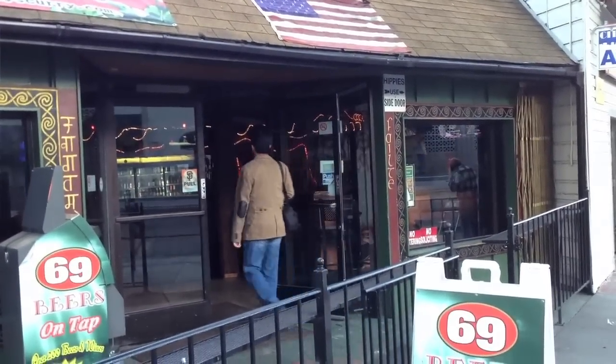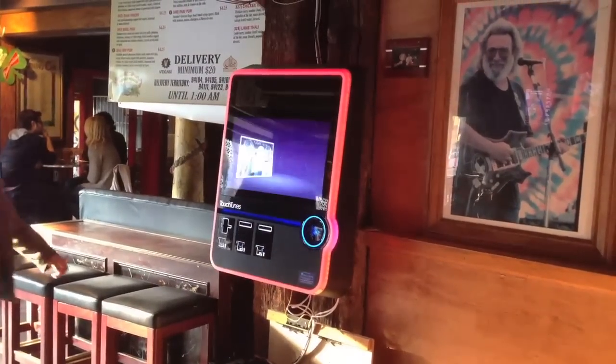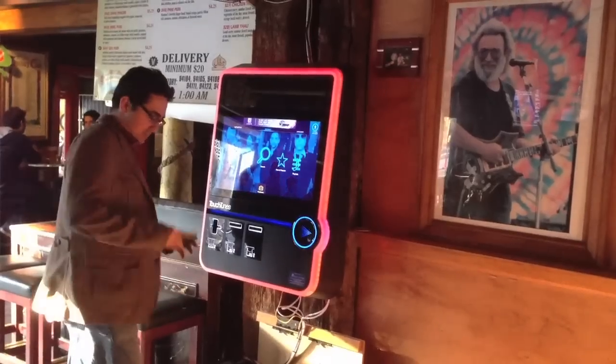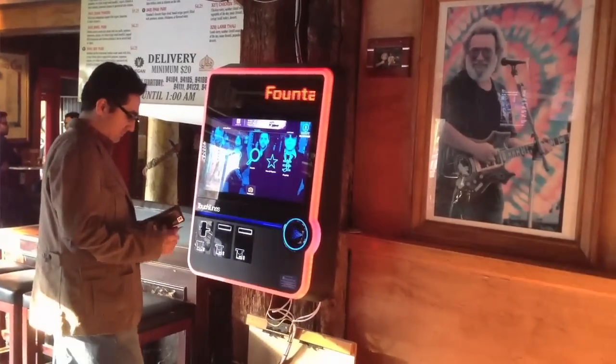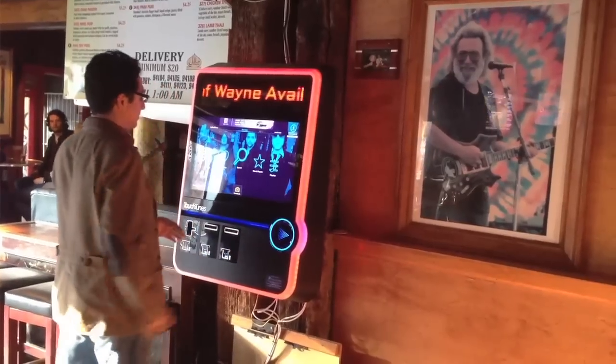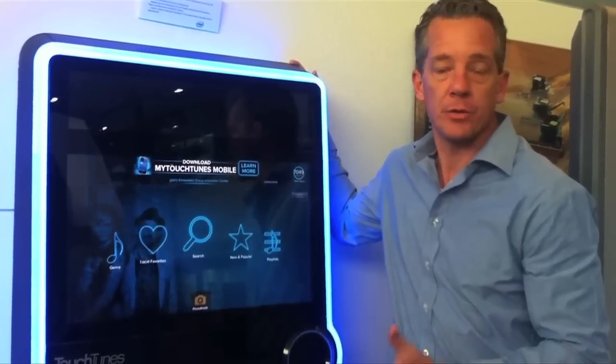Touchtunes came to us wanting to have a new jukebox experience that was evolved. Typically, the old jukeboxes just did one thing — they only played music. You couldn't really change what it did, and it just required power. So they called us up — they wanted to run a PC, they wanted to run Linux on it, and they wanted to get the best user experience possible, make it last as long as possible, and be able to upgrade it. So that's what they've done.